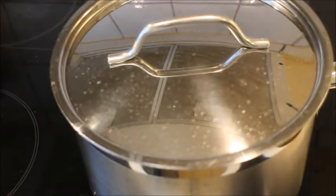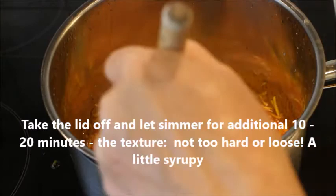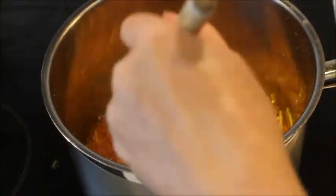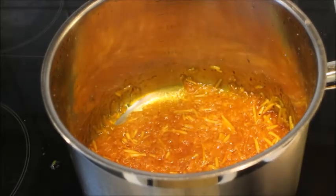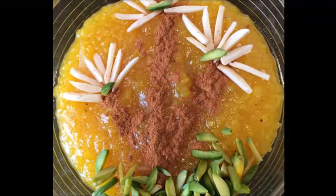Mix it well and put the lid back, and let it simmer for 20 minutes. After 20 minutes, leave the lid off and let it simmer on low heat for 10 to 20 minutes. It has to have a syrupy texture — not too loose, not too hard — maximum of 20 minutes.